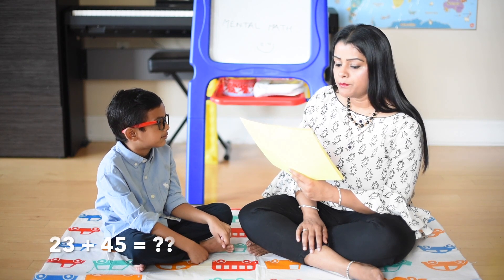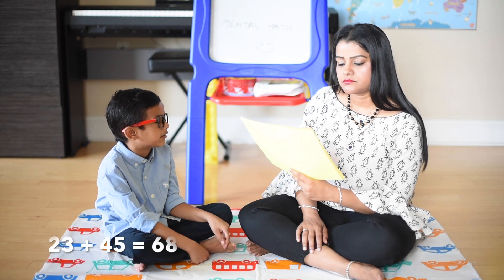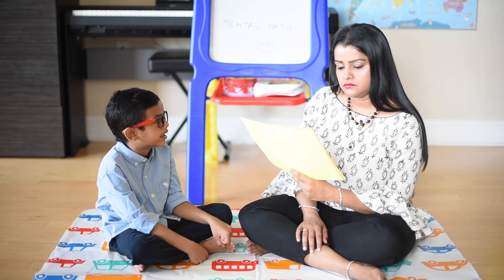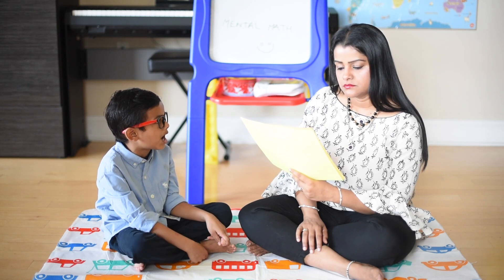23 plus 45: 23 plus 40 is 63, 63 plus 5 is 68. 45 plus 67: 45 plus 60 is 105, 105 plus 7 is 112.